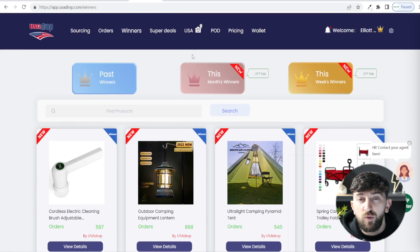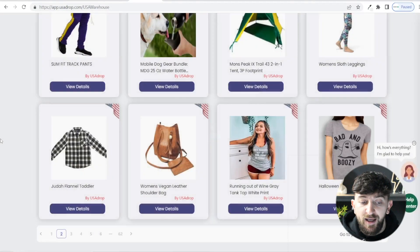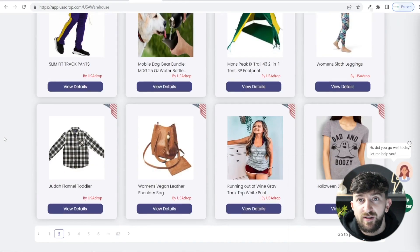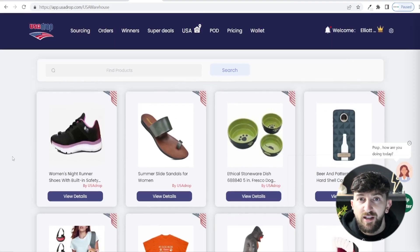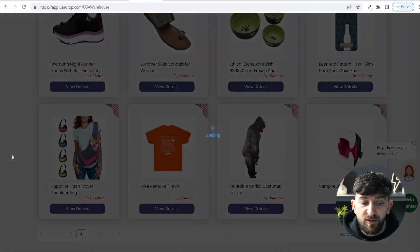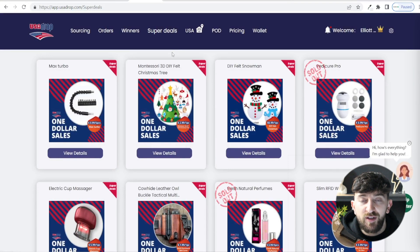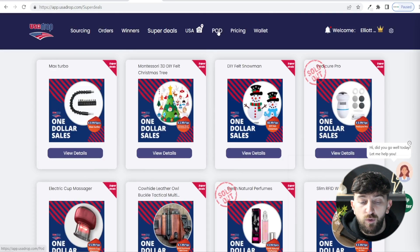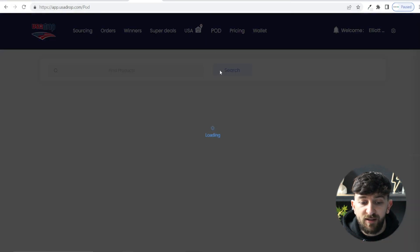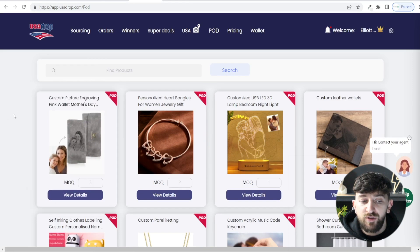You can also view all products warehoused in their US warehouse by clicking on USA. These are products held in the US warehouse with super fast shipping times to US customers. There is also a Super Deal section with products available at very cheap prices right now. And they have print on demand products as well — some pretty cool items you can start selling in your stores.